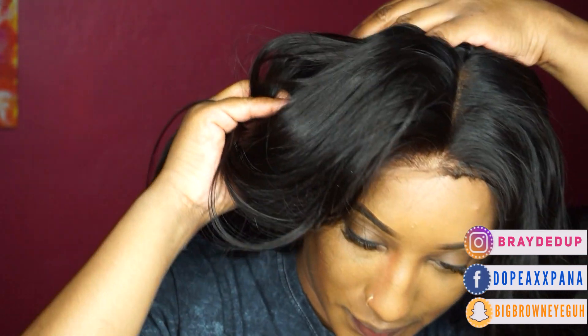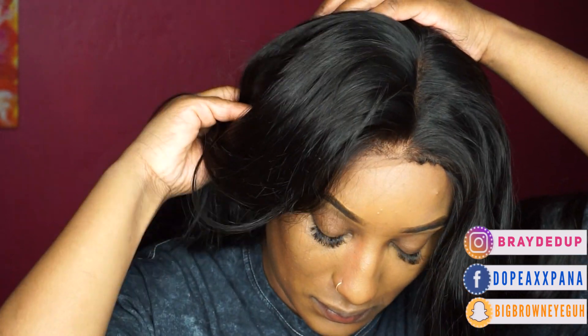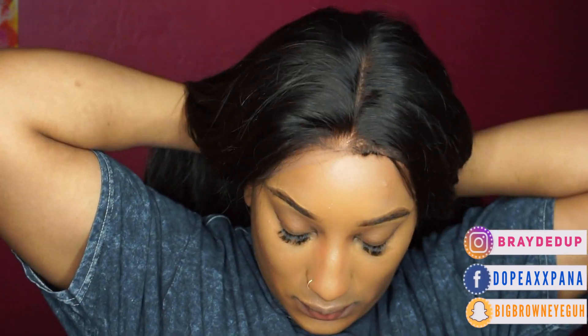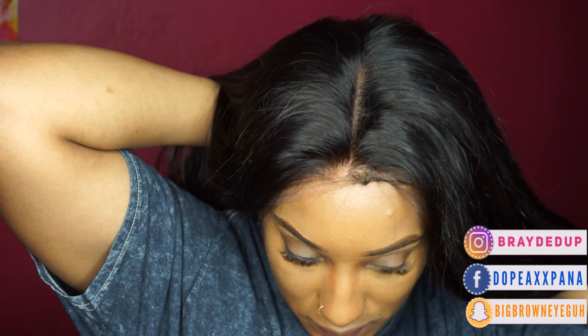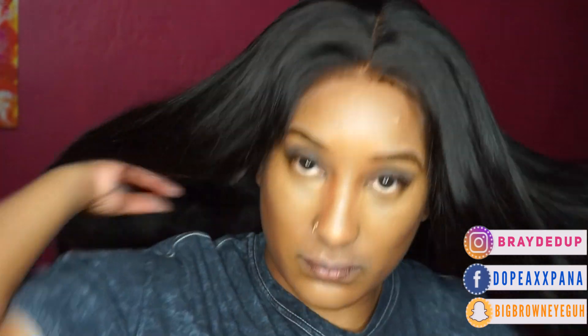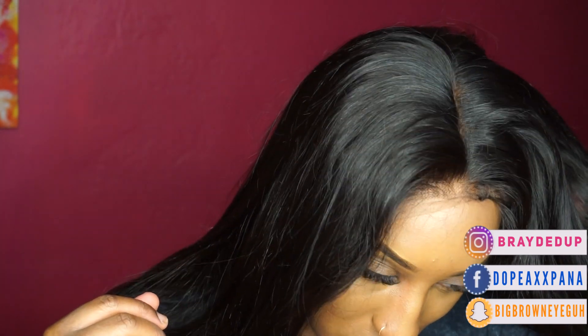Y'all literally know I cut my hair off, so when I found out how bomb this unit was I was so happy. I was like, if this haircut is hella ugly, at least I got a popping wig I can throw on my head. But my haircut turned out fire, so I won't be using this as much. Oh my God, just look how nice that part is where it sits. I'm adjusting it and sticking the clips into my hair, and guys, I haven't even cut the lace off — look at that blend.